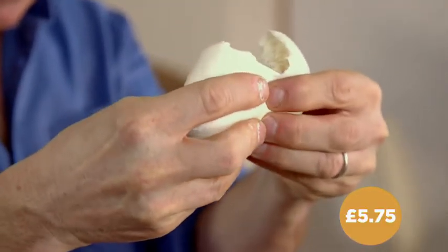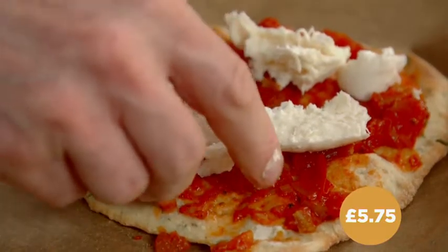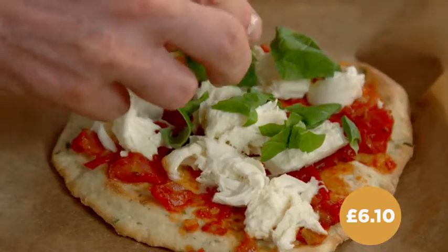I'll break that around — about there — that's what goes on the pizza. A little bit of basil dotted on, and back in the oven.